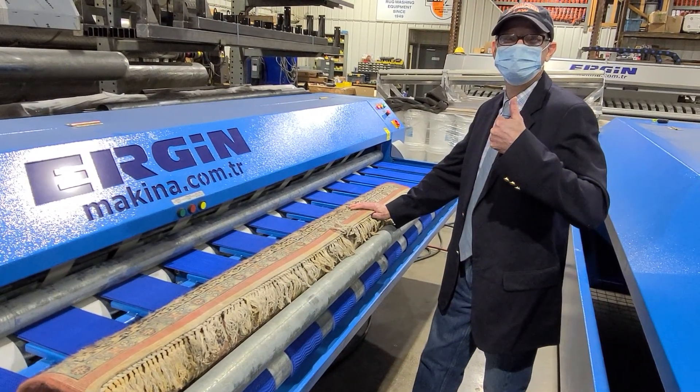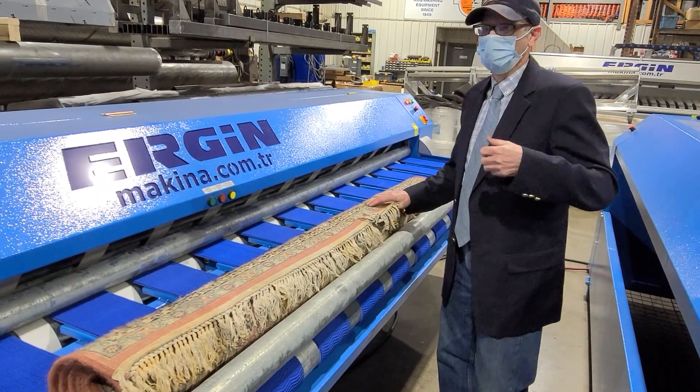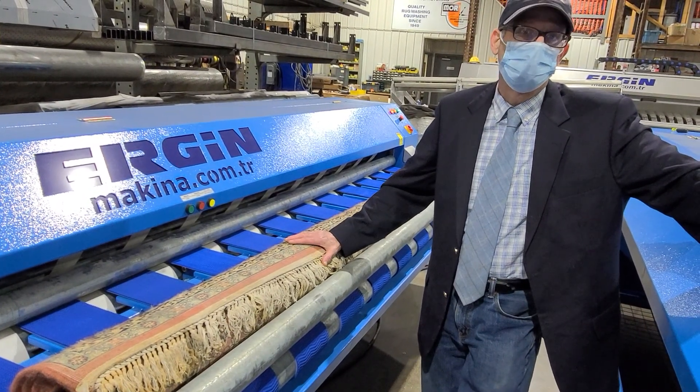I'm happy to have Doug all the way from New York today to do some work on the Ergen machines. What are you going to do for us here on this machine? Well, it's great to be here. Always good to be with you, Tom. What we're learning about is the Ergen equipment, our Turkish partners.